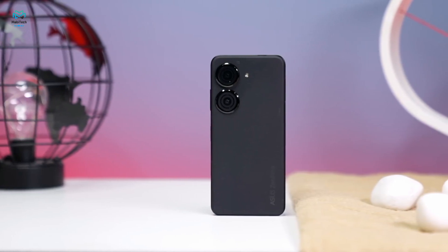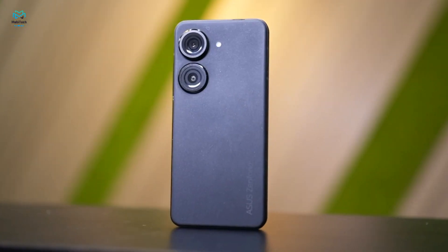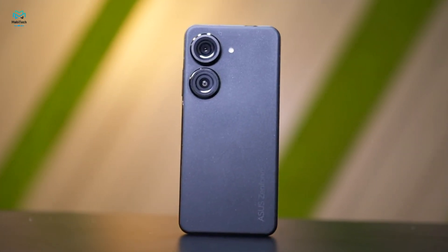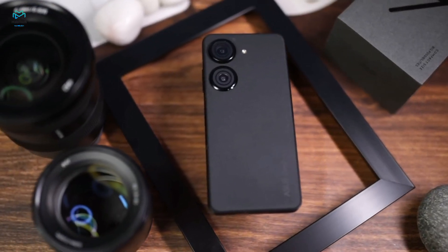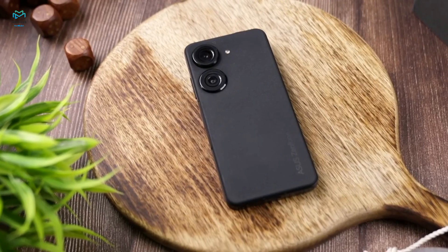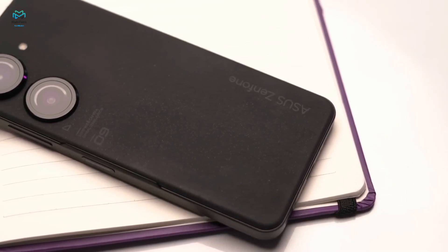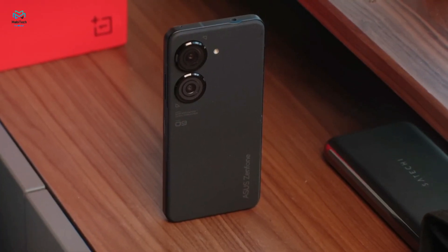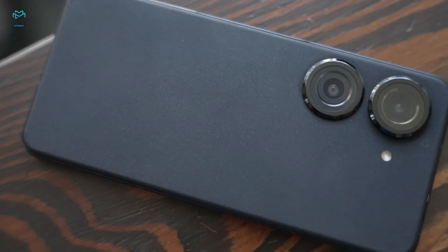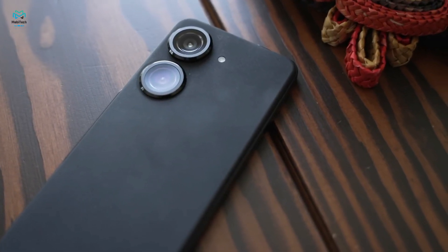These days the trend is toward larger devices with bigger screens, but there's still a market for something both easily pocketable and with cutting-edge flagship specifications. The Zenfone 9 is about the same size as last year's model, with a bigger battery and main camera this time around. It has a flat back panel made of plastic, an aluminum frame, IP68 resistance against water and dust, and the back panel feels rubbery which provides extra grip.